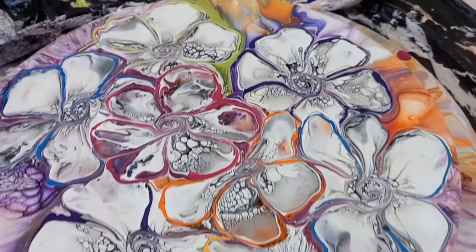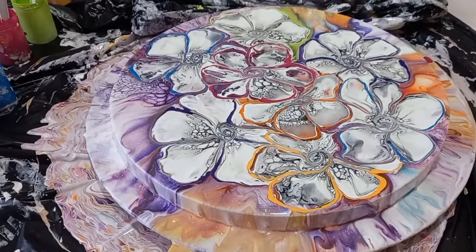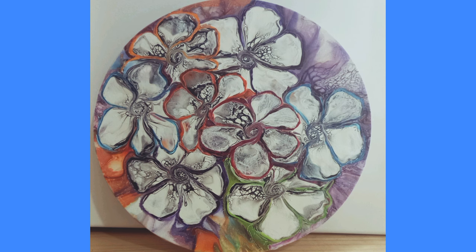So I'm ready to show you the dried results of this blowout. I wish you the very best week ahead. Please stay safe and take care until I see you on the next video. Bye for now.